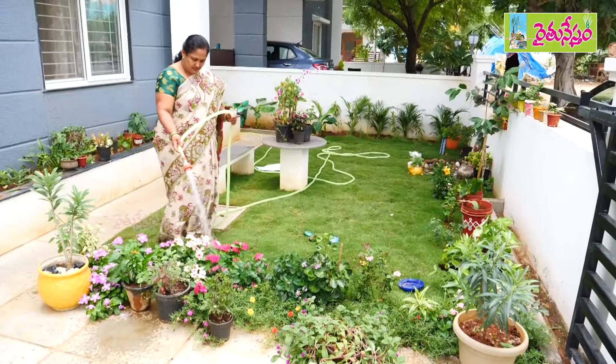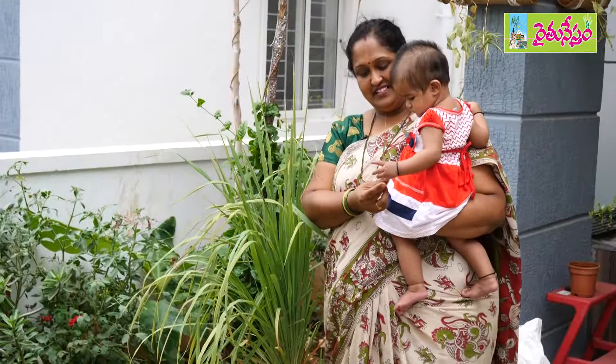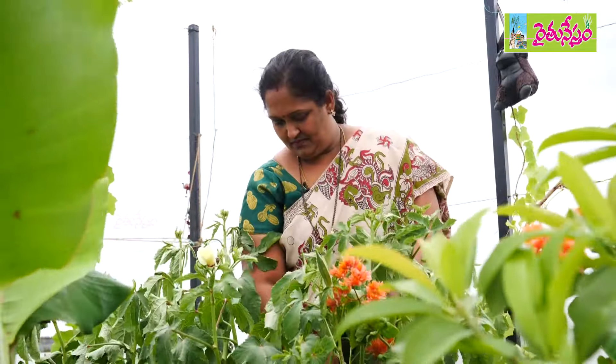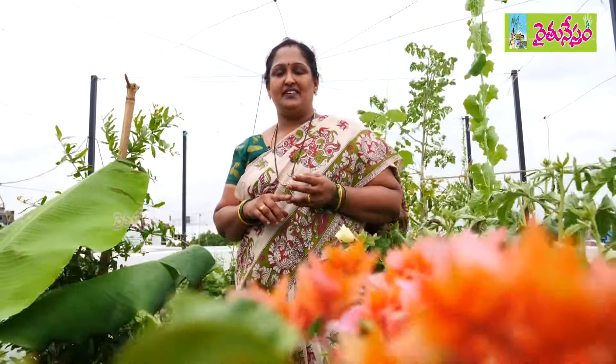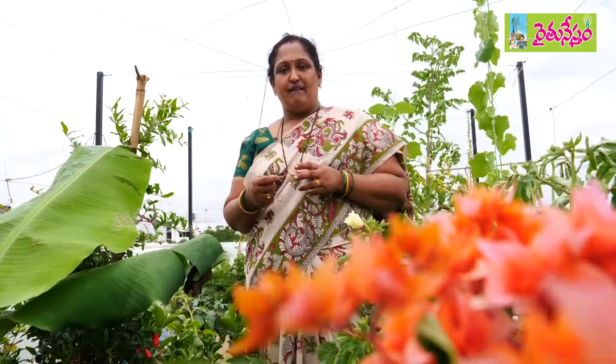I started the terrace garden in 2017. We have tried organic pest control in the past.